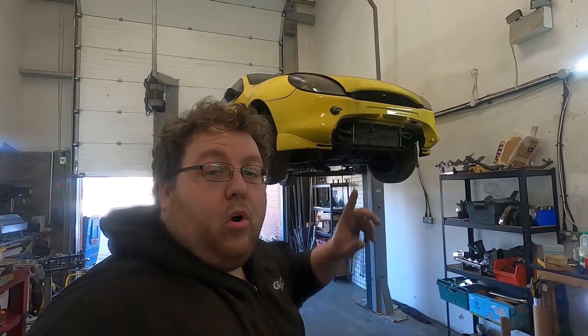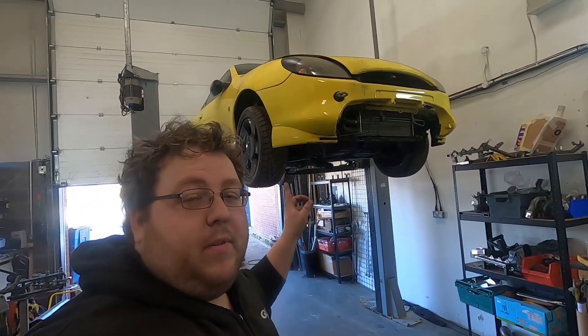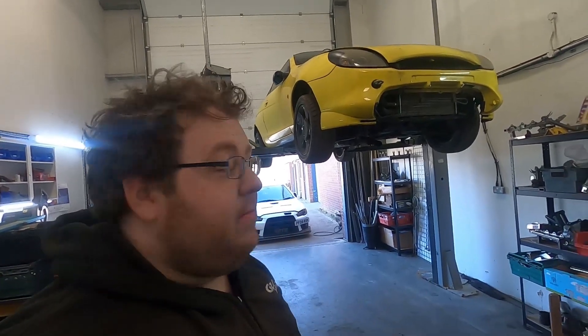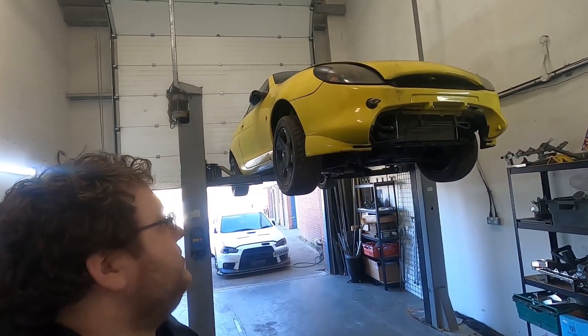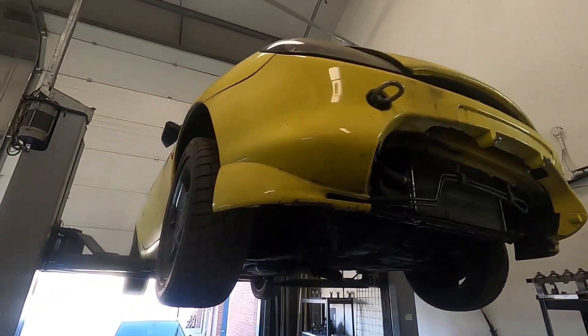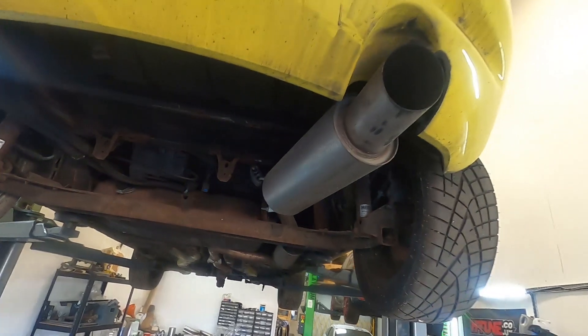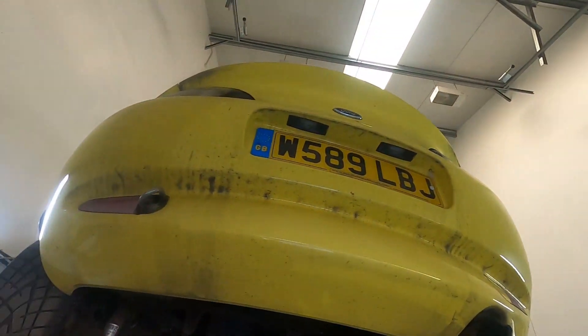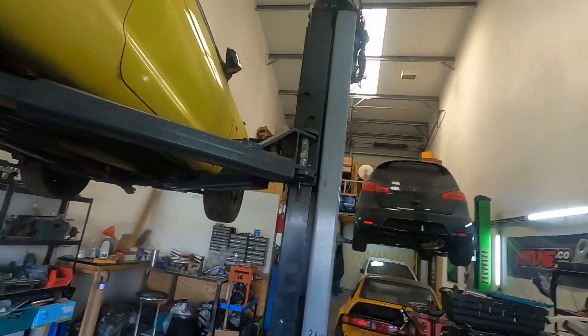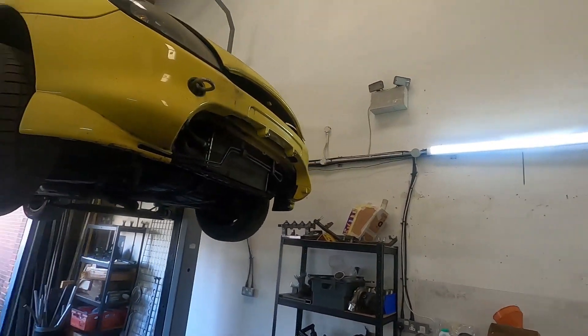I'm going to give you a quick walk around. I'm just squishing about the Puma up there, which is being built for Derek, the Afrikan. So this is Derek's Puma. It really is a heap of shite.